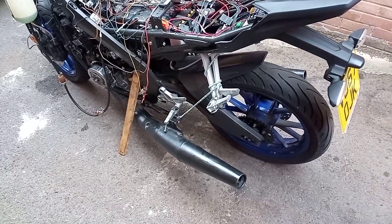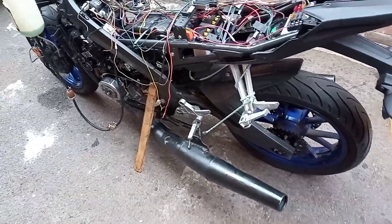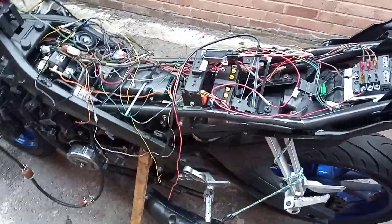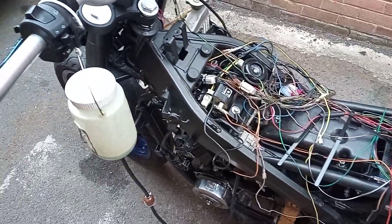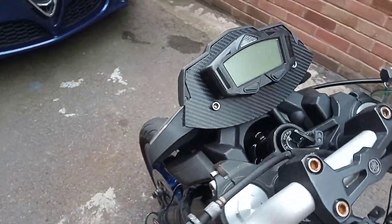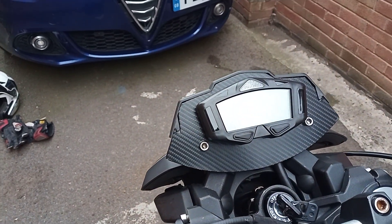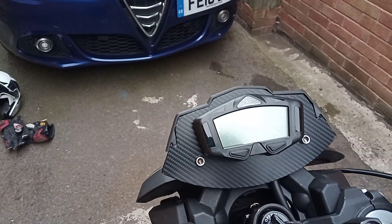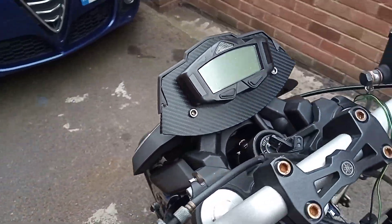Good afternoon. We've come back to working on the MT project again. Roger's been figuring out wires and one thing or another. What he's actually done is fitted the Coso clock on there, and he's made a lovely plate for that with a vinyl transfer. He's done a cracking job with that - very happy with that.